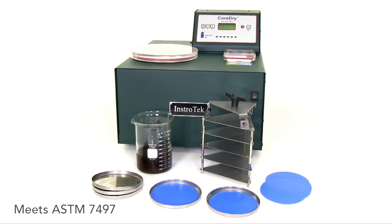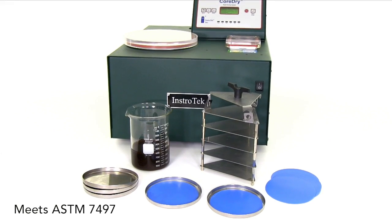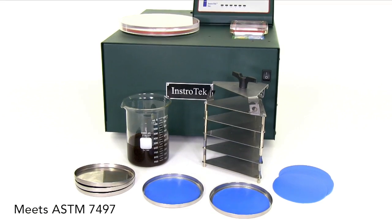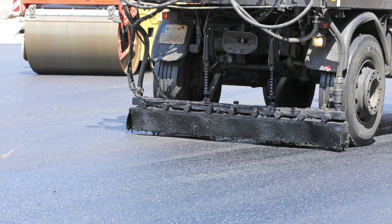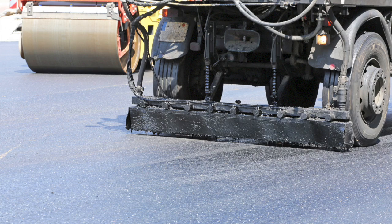The new E-Dry Asphalt Emulsion Drying Kit for the CoreDry can dry back asphalt emulsions in 30 minutes or less, without harmful chemicals, long low-temperature drying times, or changing the bitumen rheological properties. Surface treatments like tack coats, fog seals, and slurry seals need to be dried in order to determine the percent residual binder.